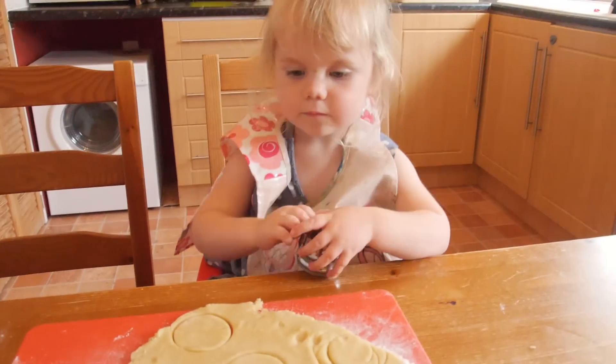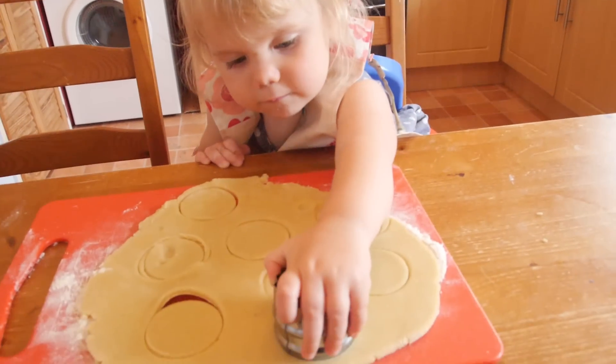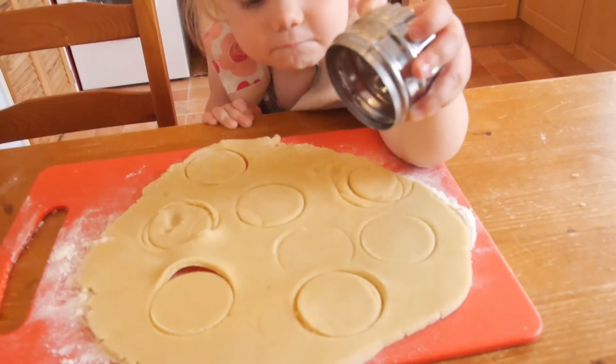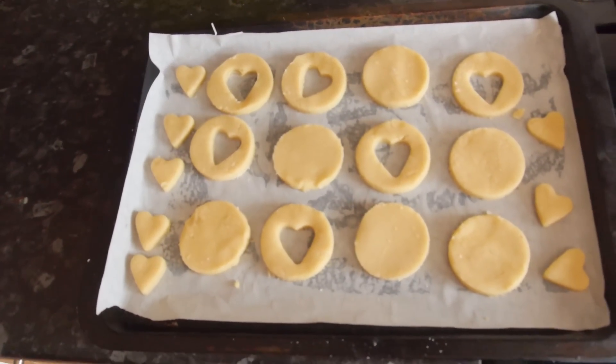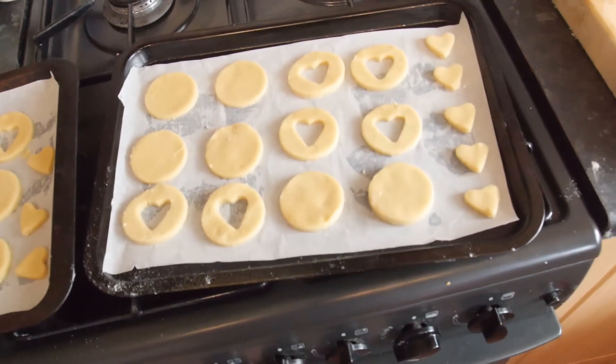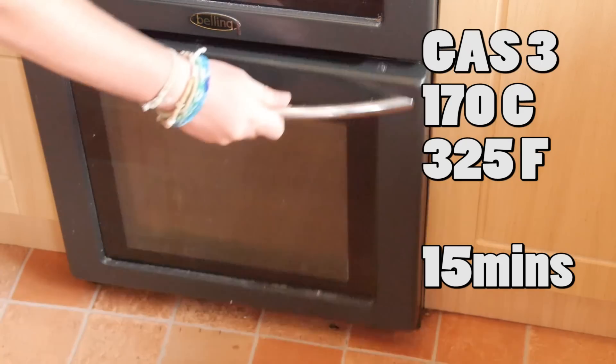With the dough nice and chilled from the fridge I dusted some flour on a chopping board and rolled it out so that Chloe could start to cut some shapes — although she was a fan of sticking her fingers in it. Eventually we had all of our shapes and even the little heart shapes in the middle were cut out too. We whacked them in the oven for 15 minutes until golden brown.